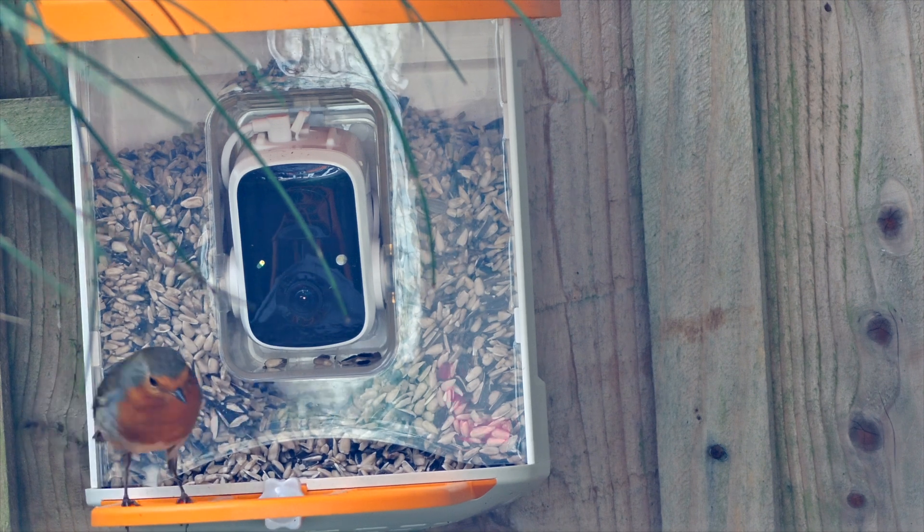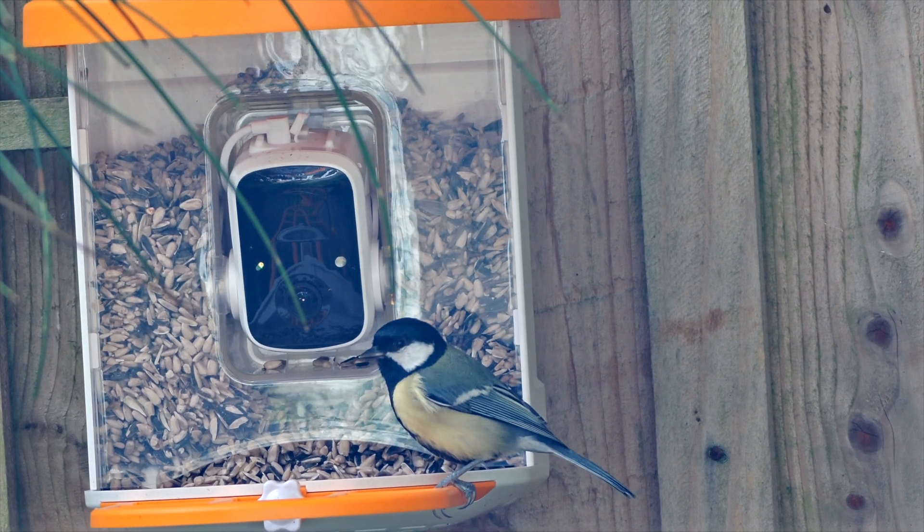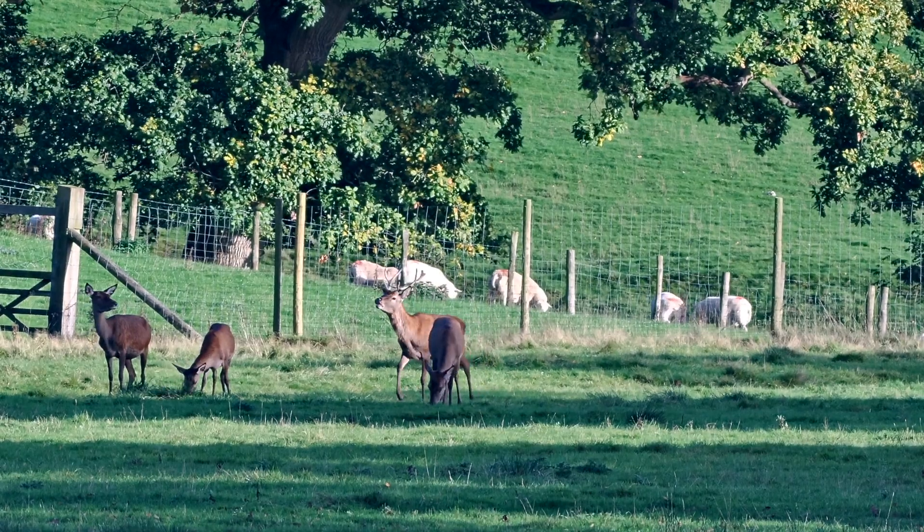The telescope's high-resolution imaging allows you to capture the finer details in wildlife, such as the complex patterns of birds' feathers or the varied expressions of animals in their natural setting.